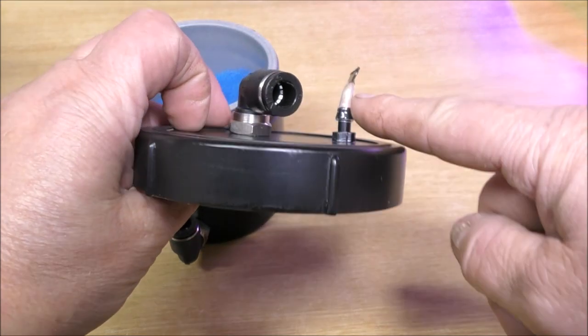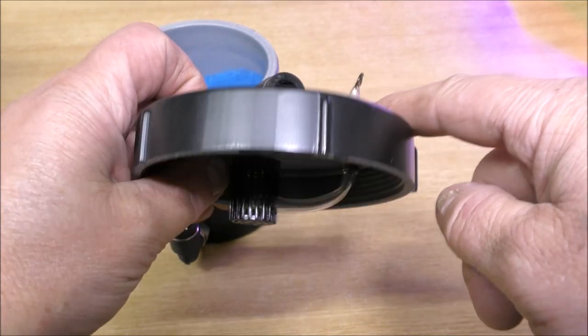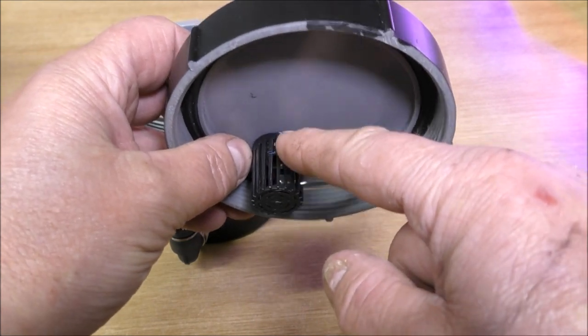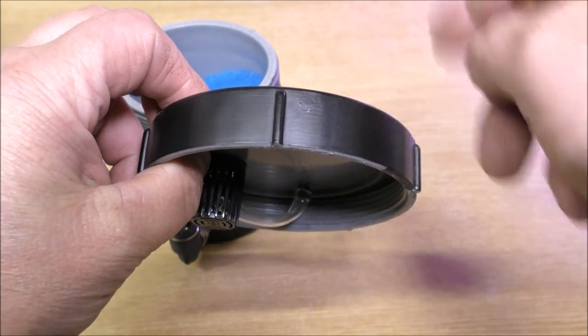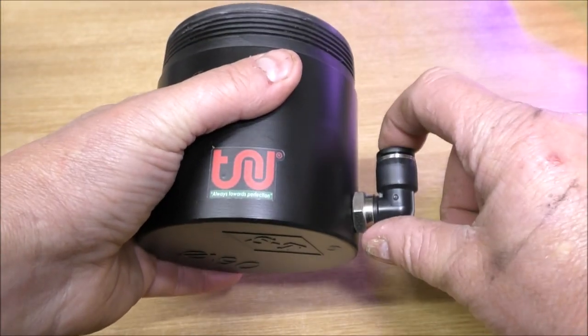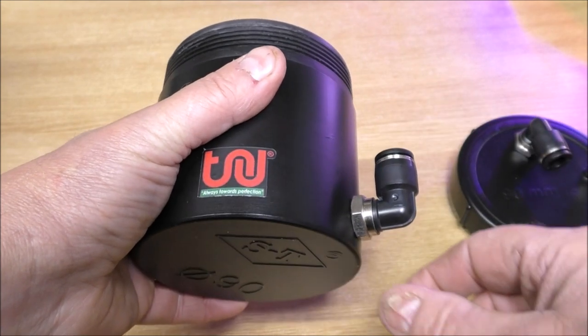That is for CO2 injection, should you want to inject CO2 into there. And that is the pump intake — the pump draws water through there and spits it back to the tank. And at the other end of it, that's where the water goes in, and again that is a ClickFit connector.